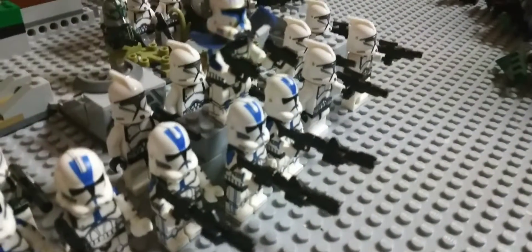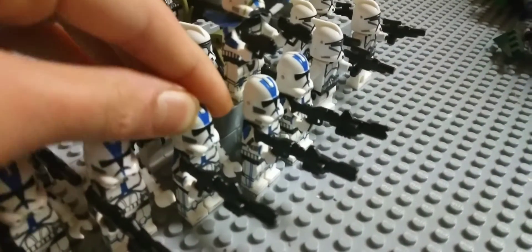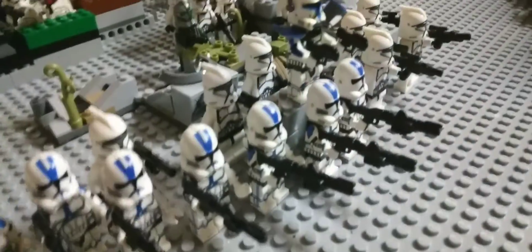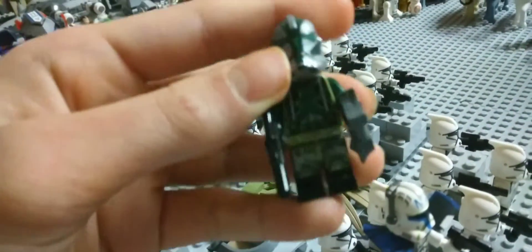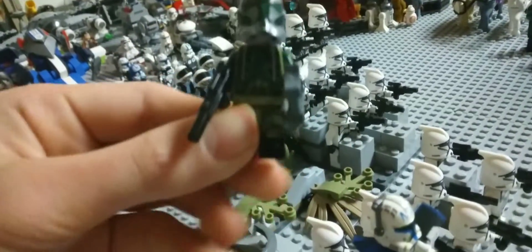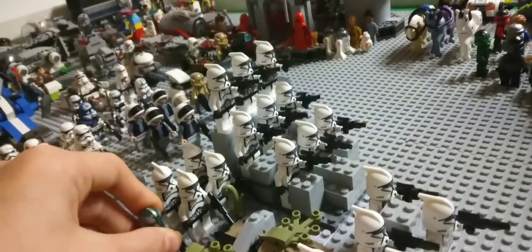I really do like my 501st clone troopers. These are like the newer versions, not like the older versions, but the new versions are still cool. And here's one of my favorite clone troopers — probably my favorite actually. I just like the design on this trooper. Really cool — this is probably like my favorite clone trooper.